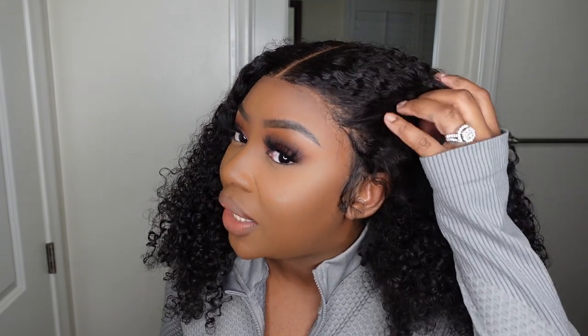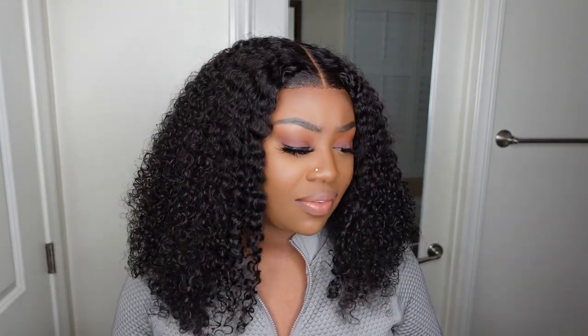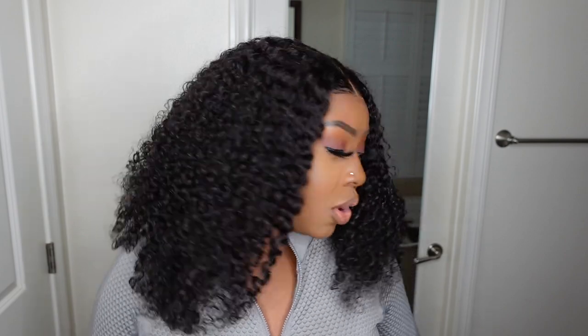This one is an HD 20-inch water wave lace wig. You'll get all the details in the description box, as well as a coupon code to save some money on your purchase. You'll also find my brand linked in the description box — www.beauty.com — where you'll find the mousse, the adhesive, the edge control, the spray bottle, and maybe a couple other things I used in this video.